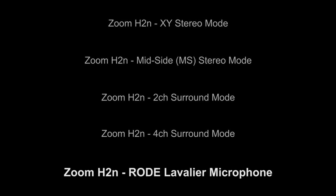This was recorded using the Zoom H2N with the Rode lav mic plugged in. Testing 1, 2, 3, 4, 5. Testing 1, 2, 3, 4, 5.